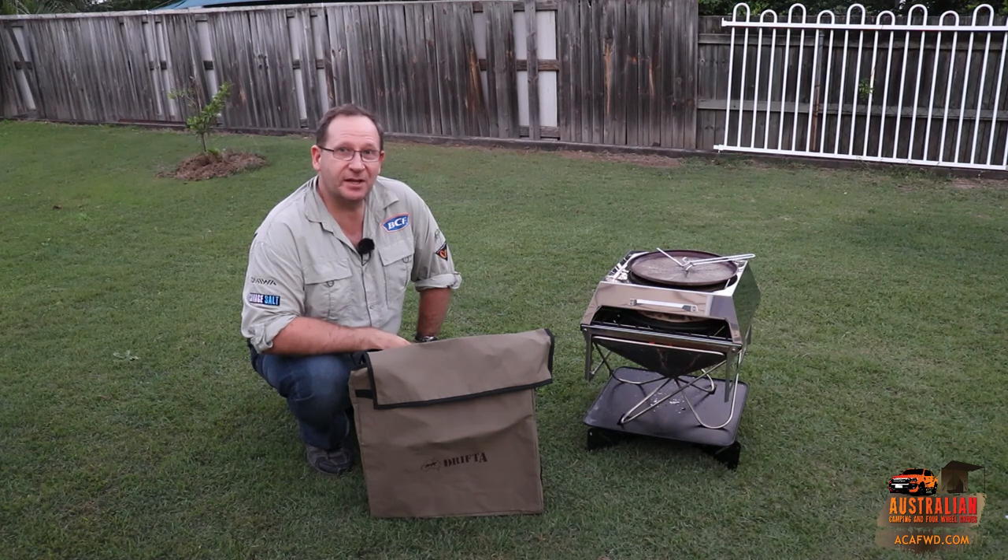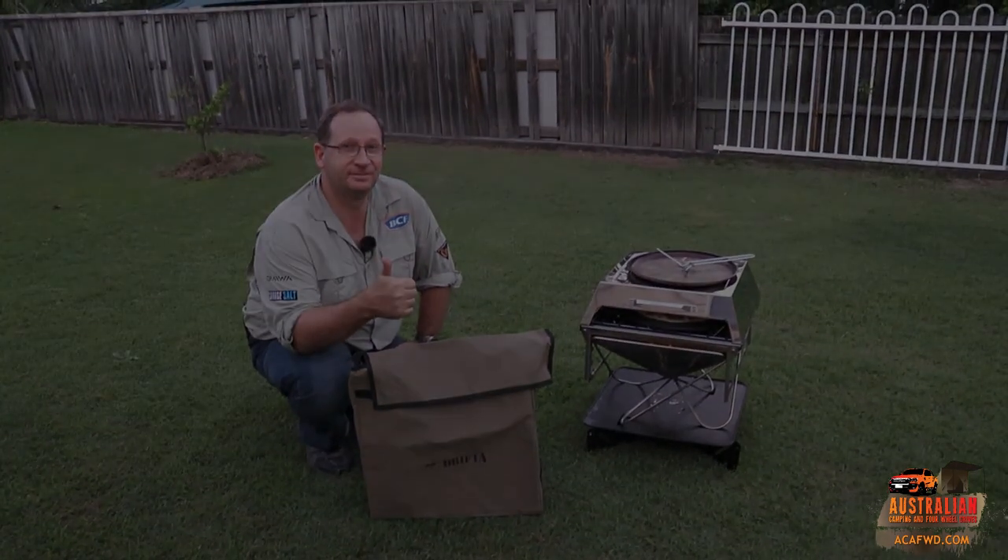Anyway guys, I suppose we'll catch you at the next episode and I hope you've enjoyed our pizza oven episode. Until then, we'll catch you next time. Bye.